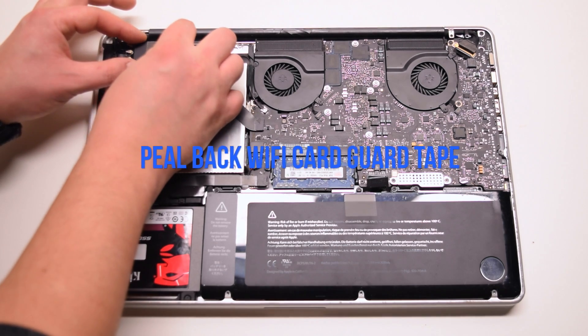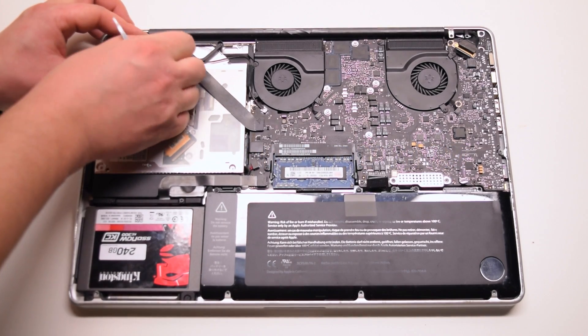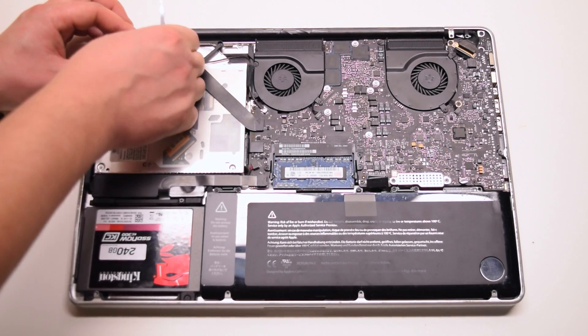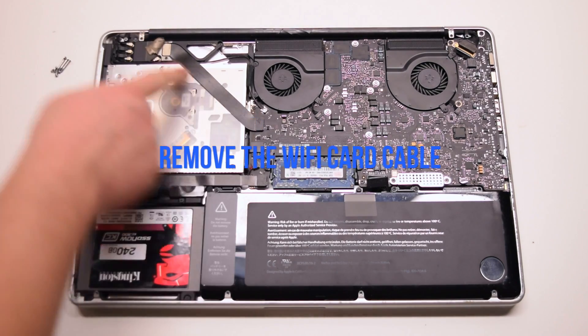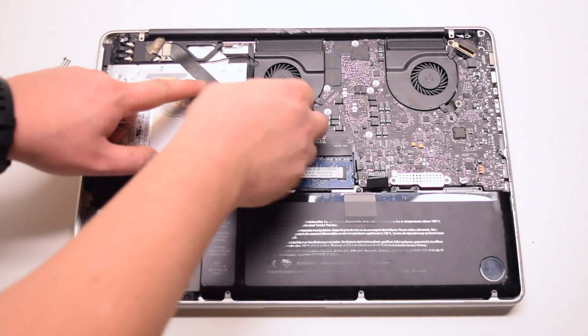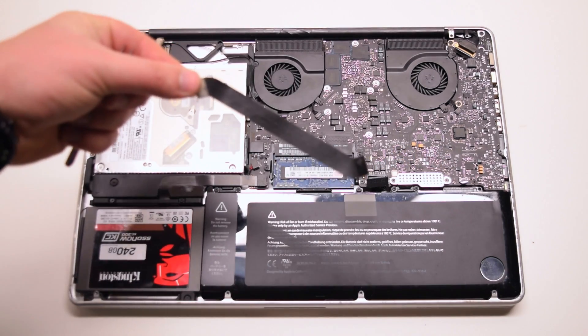Begin by peeling back the tape on the Wi-Fi cable. Now remove the Wi-Fi cable — disconnect it from the logic board and from the Wi-Fi card. Put it to the side.